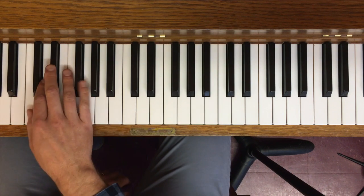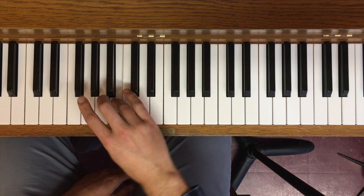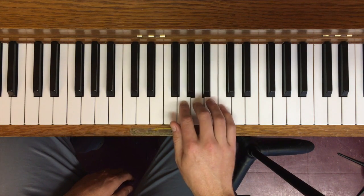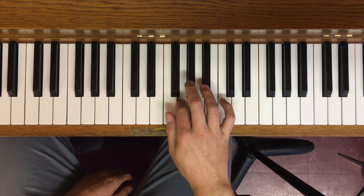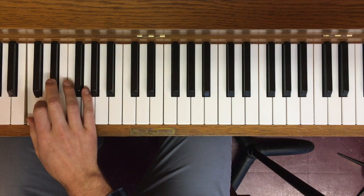And then lastly, we have C melodic minor — Te, Le on the way down — and the left hand.